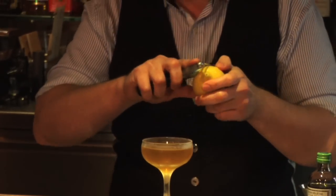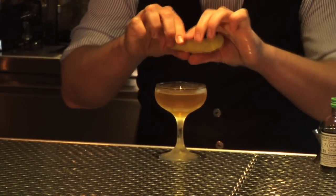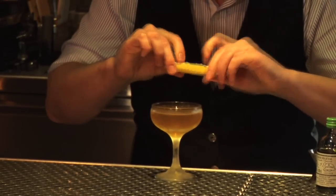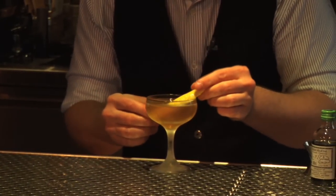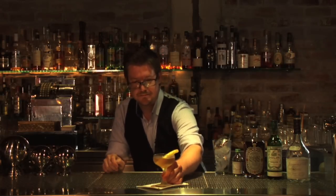Now we're going to garnish with a nice piece of lemon peel. You want to get it nice and warmed up so we can extract some oils from the surface. There — Hillside cocktail.